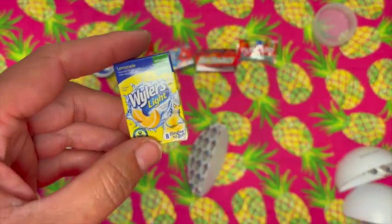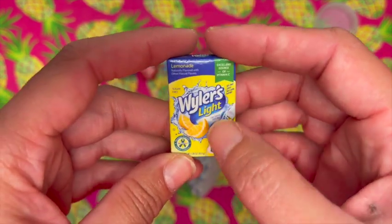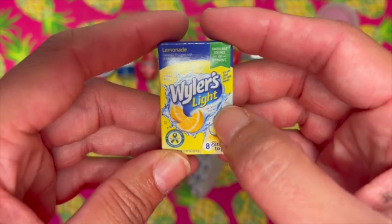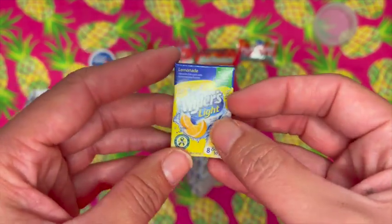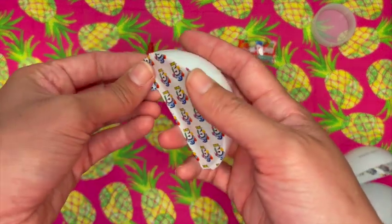Number two: we've got a lot of this lemonade. There are eight singles to go — it is low calories. Weiler's Light Lemonade, super fun, you add it to your water bottles. Okay you guys, I'm getting a little defeated.